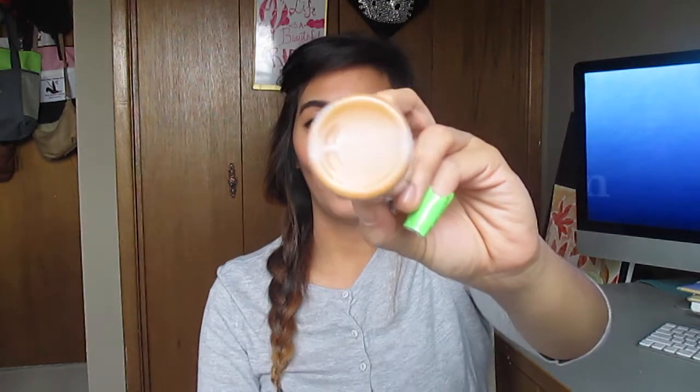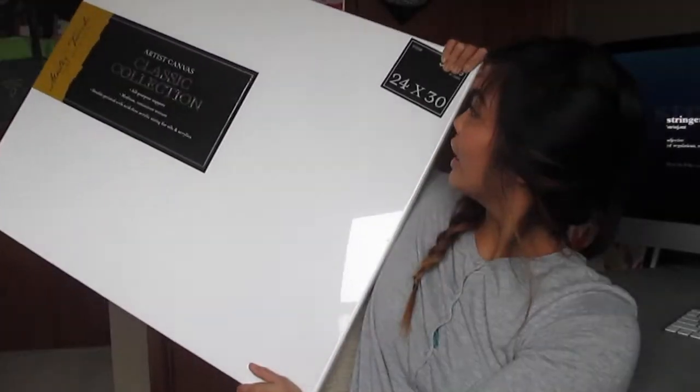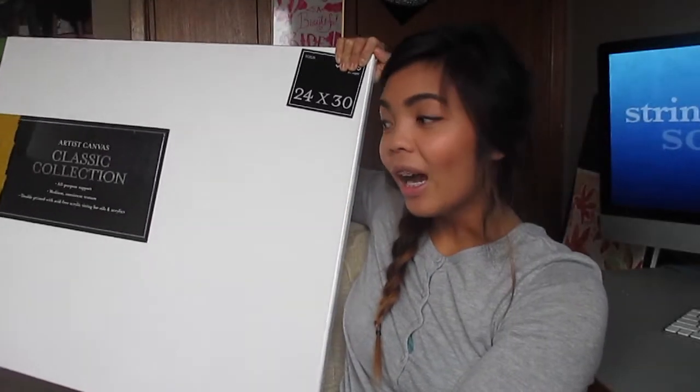I picked up two more colors for my acrylic craft paints. Hobby Lobby has a huge variety of craft paint. This one is called Crocus Purple, and I got one in a really deep brown — it's called Cinnamon, which is a really pretty name for a deep brown. The last item on my list is this huge canvas — a classic collection canvas, 24 by 30 in size. I'm going to use this for my upcoming work project, so I'm excited.